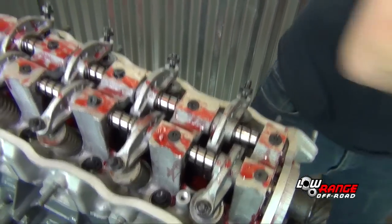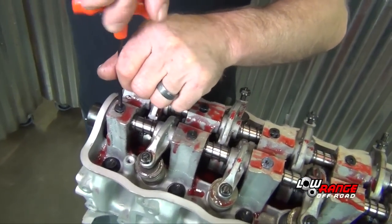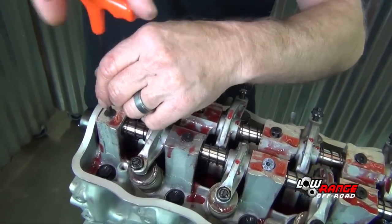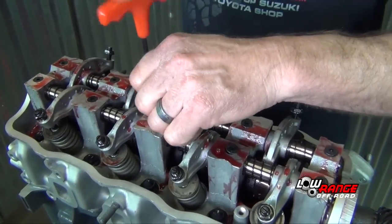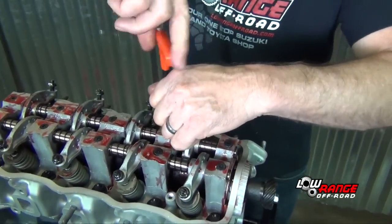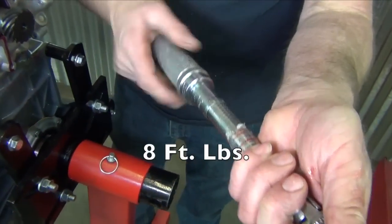Once all the rocker shaft screws are in place, snug them down with a 4mm Allen T-handle. Once all the screws are snug, torque them to eight foot-pounds.